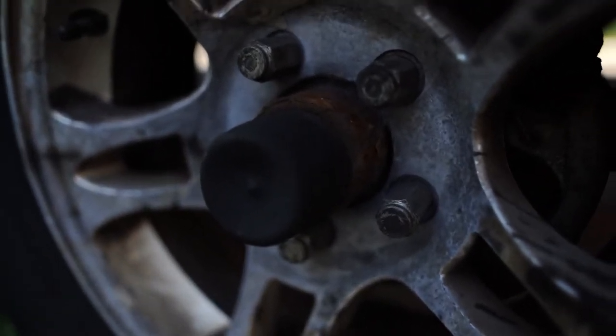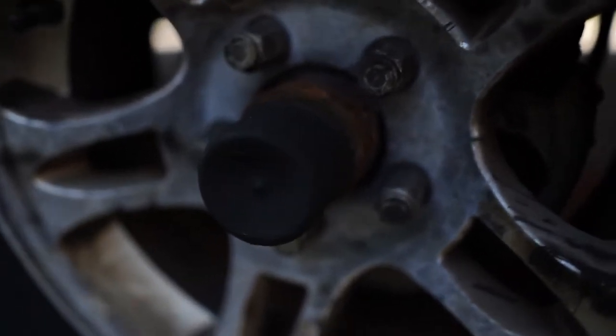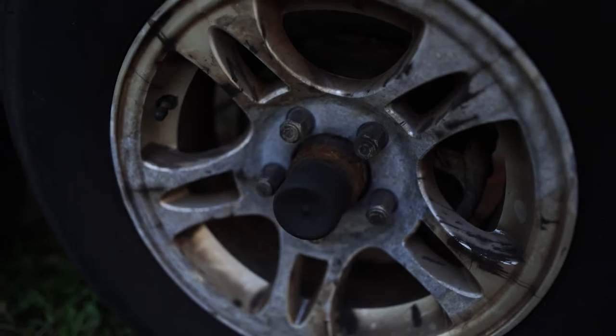These hubs are three years old and they're about to completely fall apart with rust. I don't know if you can see that on camera, but they're pretty awful looking.